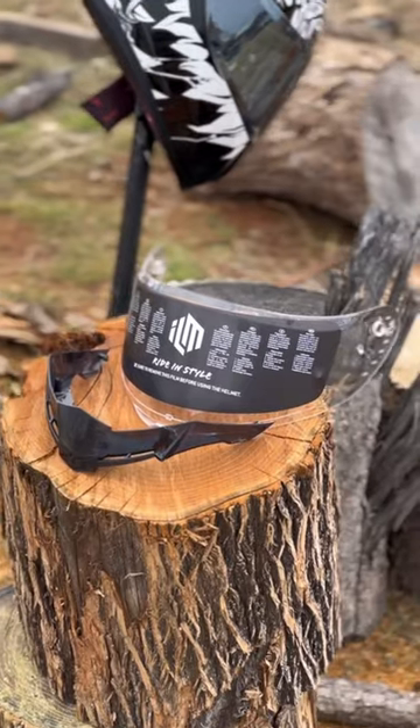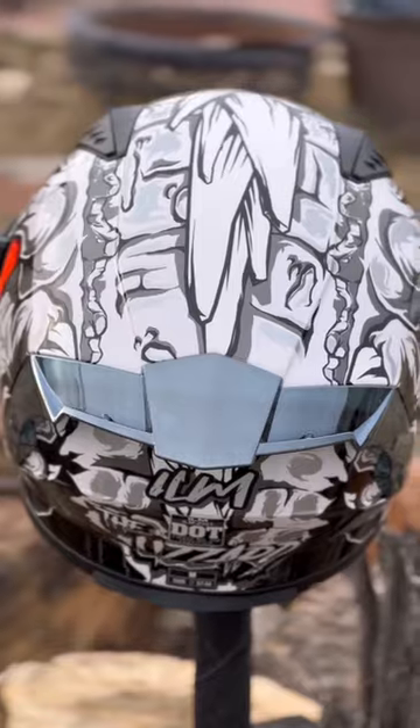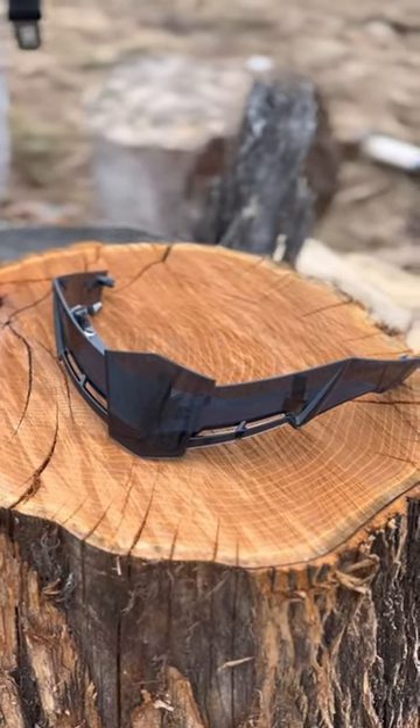This helmet also comes with two visors and two spoilers — one being a reflective visor and the other one being clear, as well as a reflective spoiler to match, and a tinted spoiler that kind of matches the black that the helmet has.